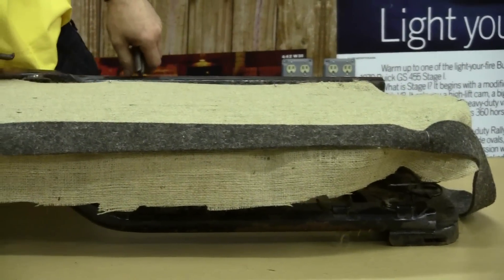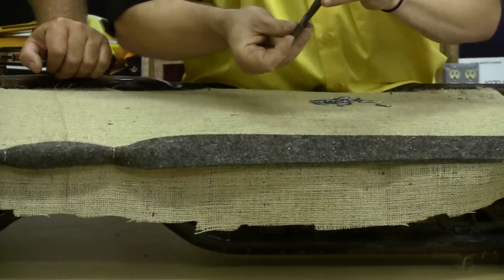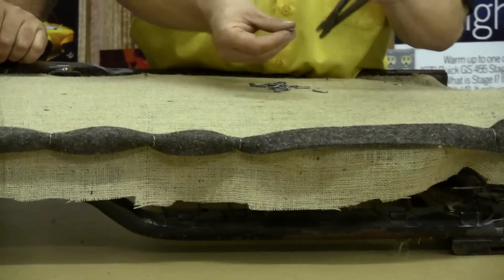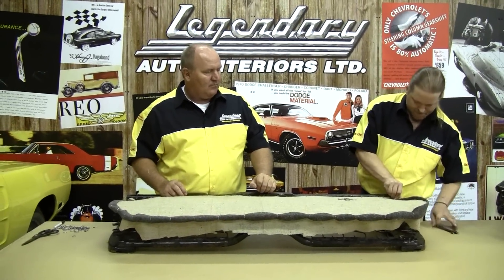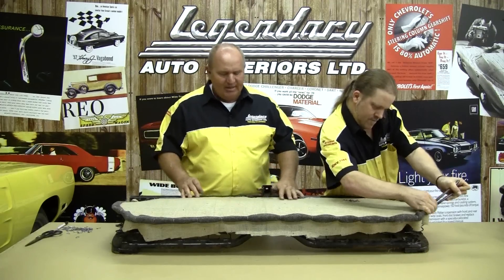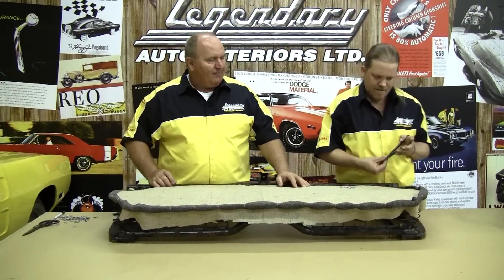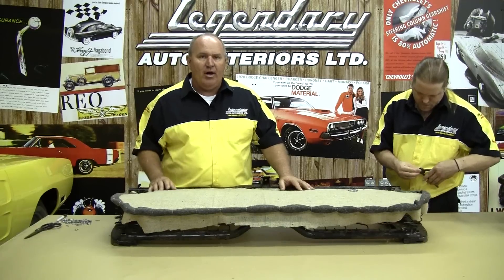They should do this in new cars. Now, the hog rings come with the plier kit that's available, and we like to pick up an extra couple of hundred hog rings just to do the job so you have plenty to work with. In this particular seat, the metal frame is also a good time to do any media blasting or painting just prior to this step, depending on what type of restoration you're doing. Or if your frame is in nice original condition, you can just go ahead and reuse it.